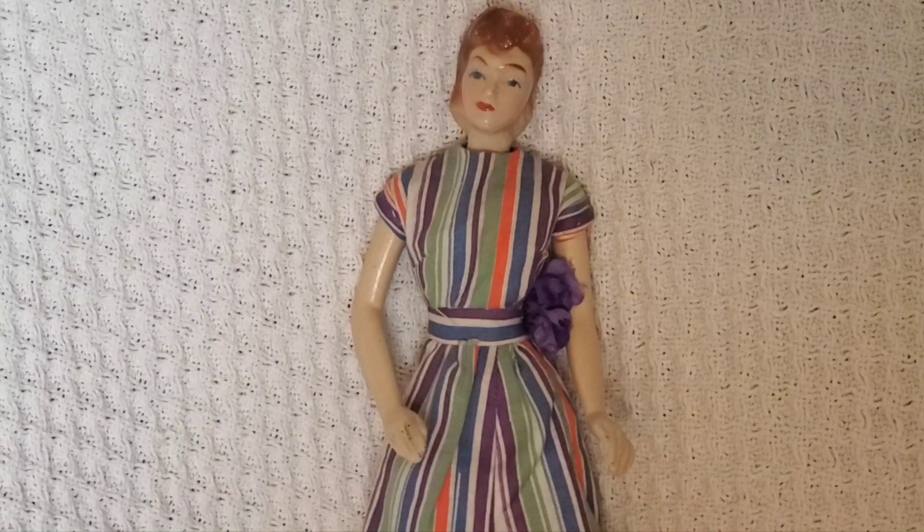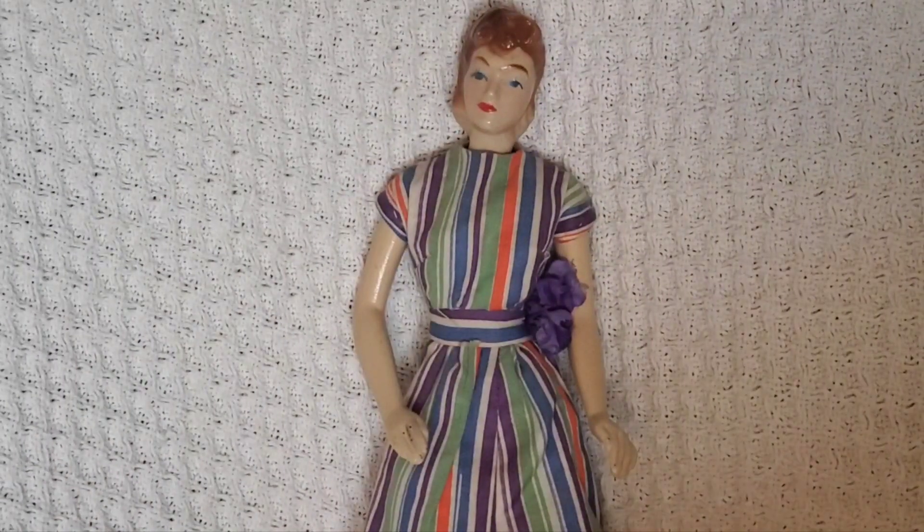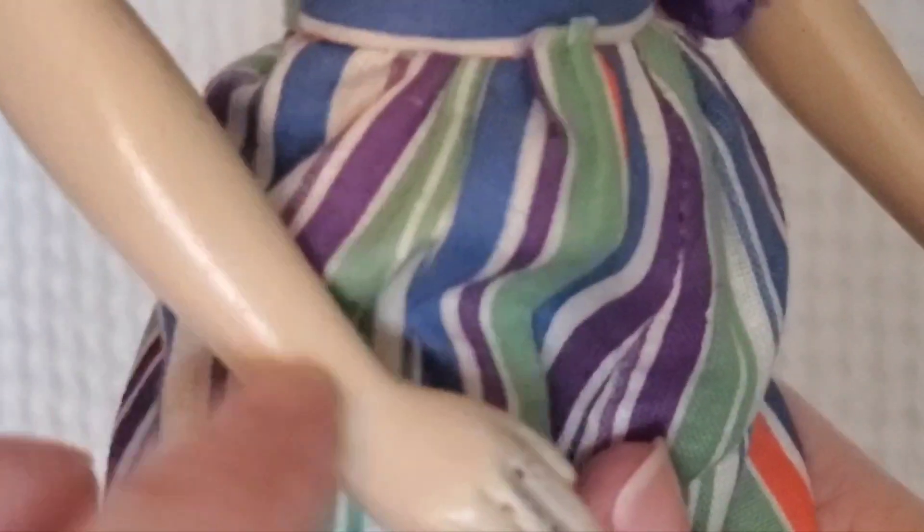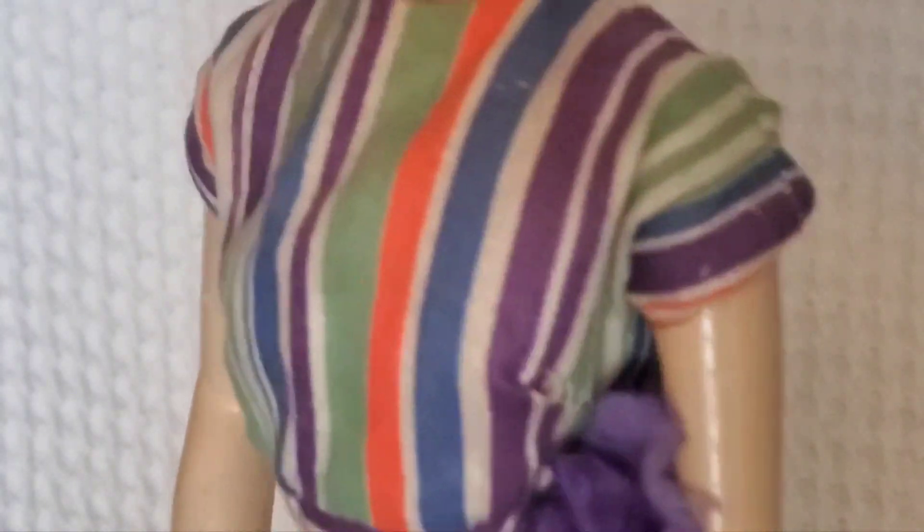She does have some markings on her back but you really can't read them. She's made of composition and very breakable. Usually you will find these dolls with missing limbs or broken arms or legs, but she just has very straight legs and a straight body. She's not padded at all — the composition hard material. This one is in great condition because she is not cracked.